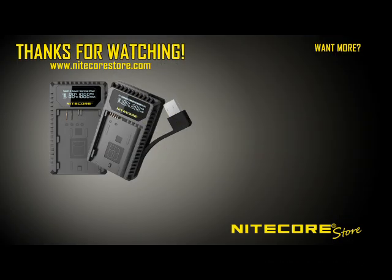For more information about individual chargers, or to order yours, visit nightcorestore.com/camera-chargers.